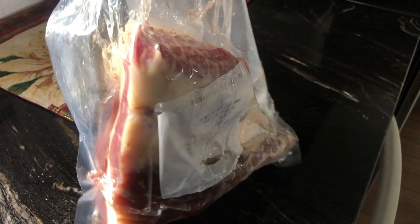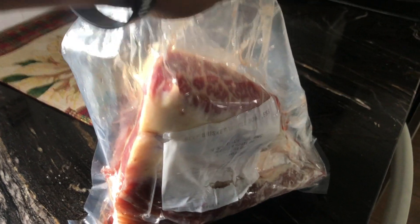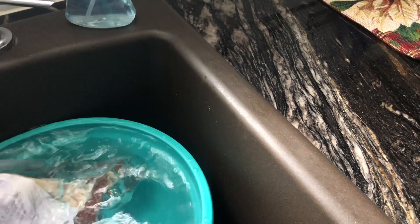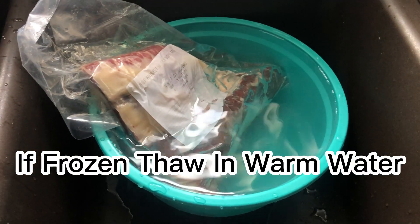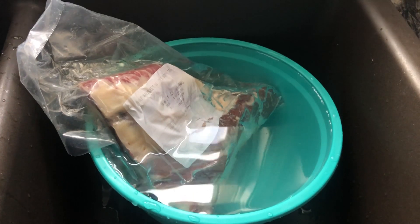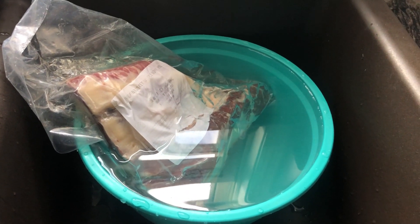Hey everybody, my name is David. If you haven't already done so, please subscribe to the channel. Today I'm going to show you how I take a small brisket and slow cook it in my Instant Pot. You're talking one of the juiciest, most tender cuts of meat when I'm done — it will blow your mind.